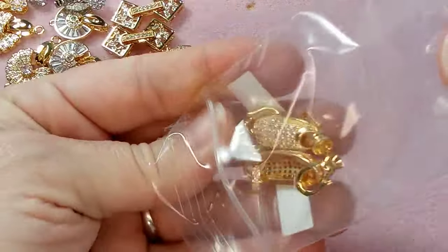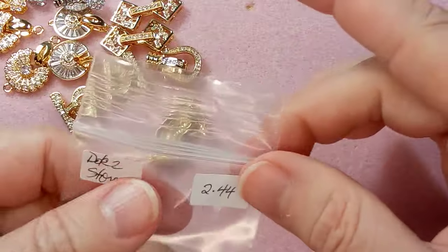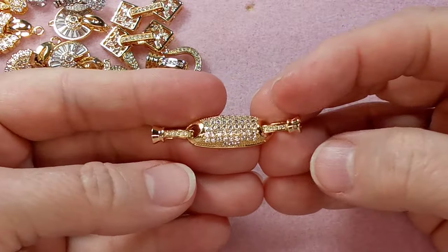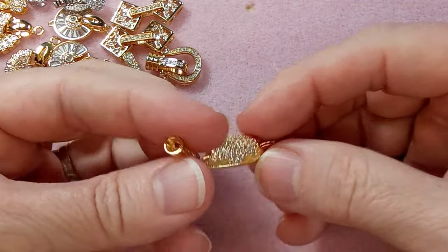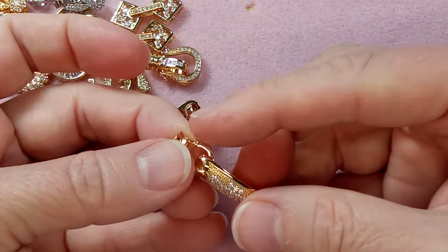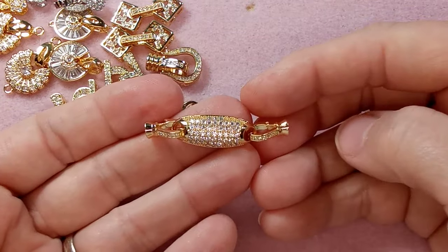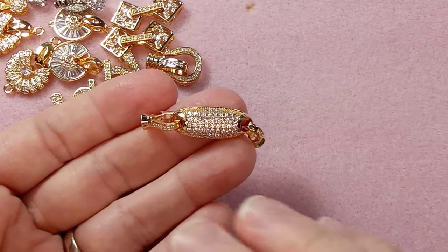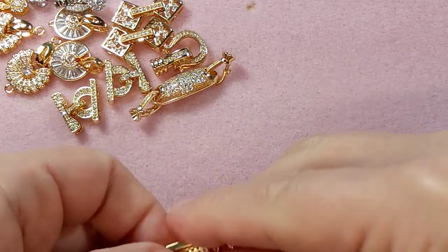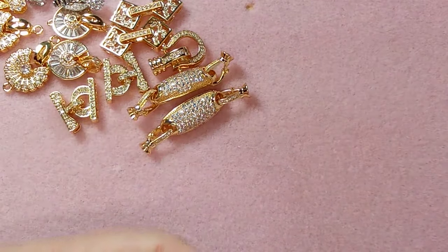This one was $2.44 — I'm pretty sure I paid more before, so I was super happy to get it on sale. It's just gorgeous. This one has two fold-over clasps, so you can do a lot with it. These just bring your beading or jewelry making to a whole other level — you can do straight-up pearls with these and they look professional, like really expensive pearls.